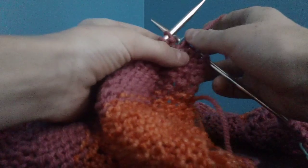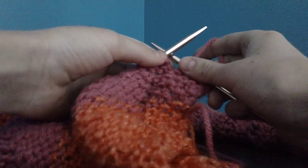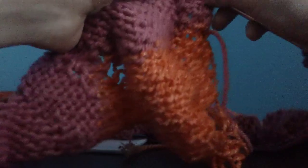So we're back now. I've already done my seed stitch border. What we're going to do in the first row is just purl across. I have some already done just so you can see the pattern as it develops.